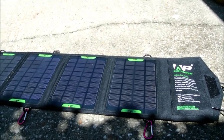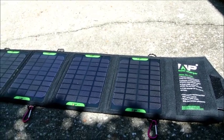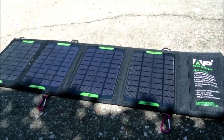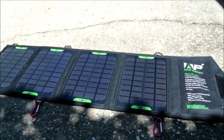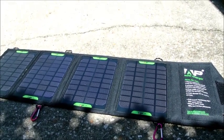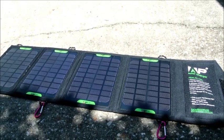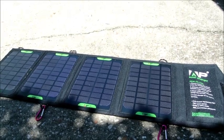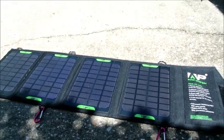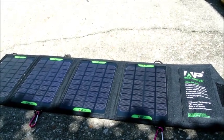I think it'd be pretty handy for those that want to charge their phone or iPad out by the pool, or watching their kids play soccer or football. I plan on using it for traveling for work and camping. I'd also recommend that if you want to charge other devices like camera batteries, you can trickle charge your external battery pack with the solar panel and then charge other devices through your external battery pack.